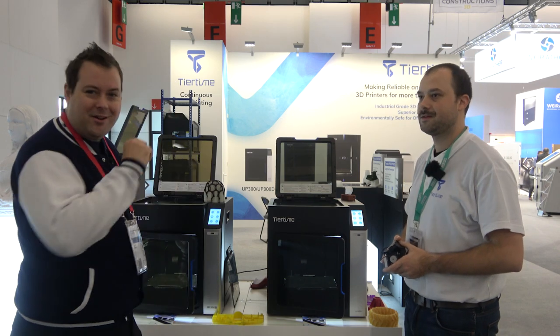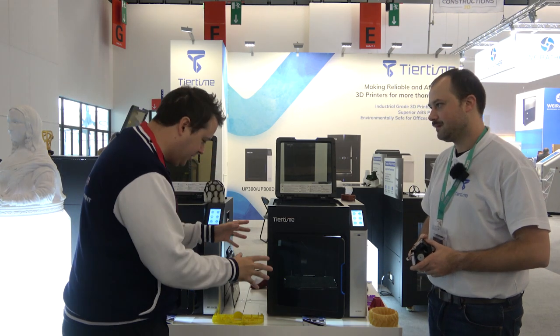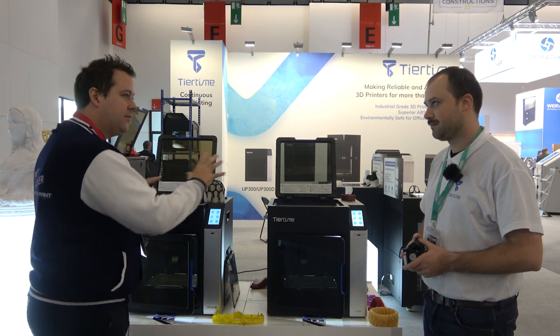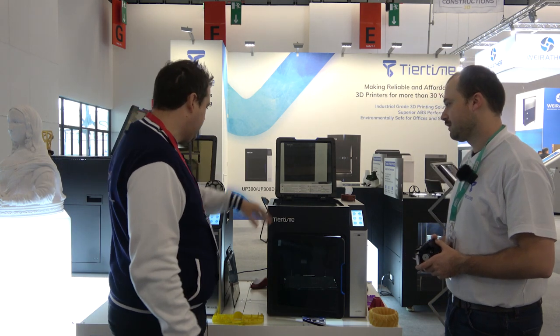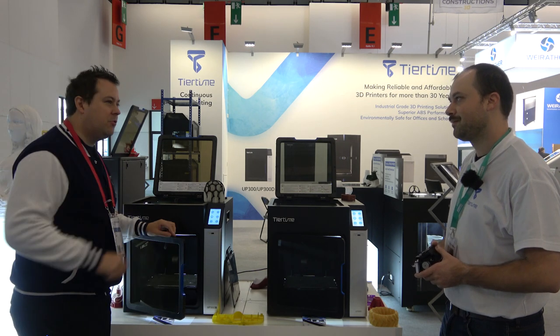So we are at Tiertime. I'm with Colton and we are talking through some of these really cool machines. These are the UP 300s. Let's talk a little bit about what these things are for. I can see you've got a couple of different toolhead configurations — a two-in-one-out and a single extruder — and you've got a lot of really cool features in these.